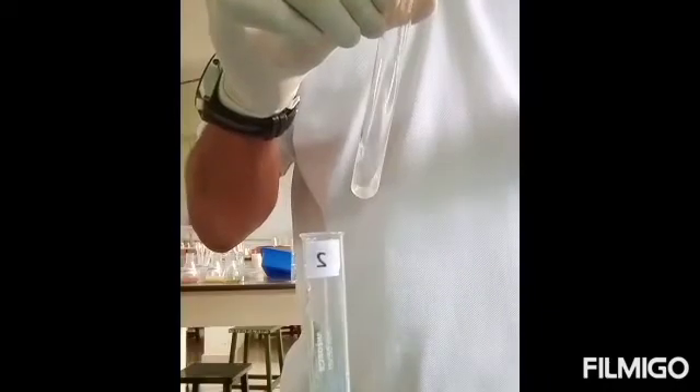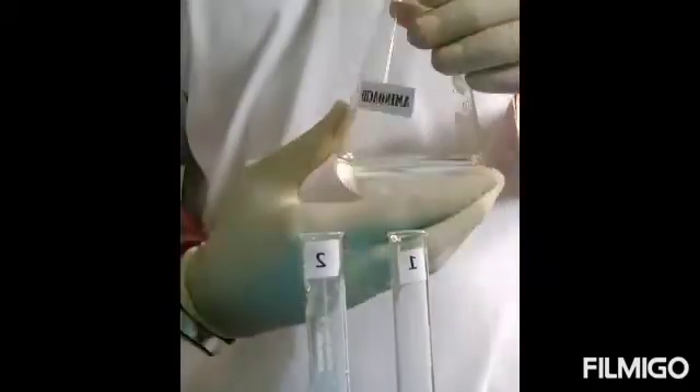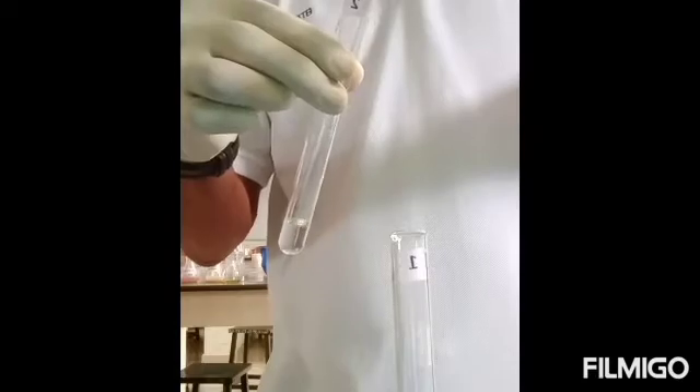Now the tubes are ready. To the first test tube we are adding protein, approximately 2 ml, and to the second test tube we are adding amino acid, approximately 2 ml. To both these test tubes, 2 ml each of Biuret reagent are added.